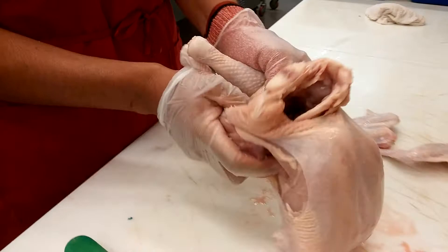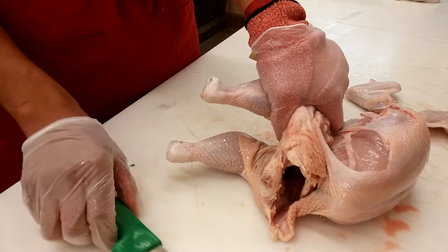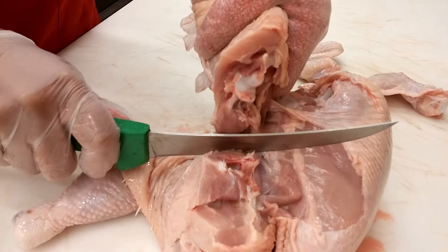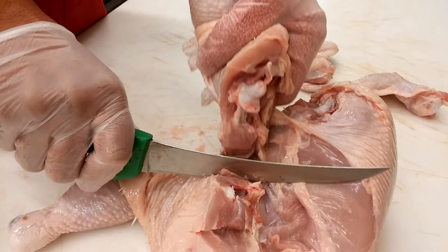Once you have your joints exposed, put the bird on one side with the legs facing back. Grab your knife and start cutting — go all the way down until you hit the bone, then go with the bone inwards and follow that. What you're following is the backbone. Once you get to about halfway, you can literally just put your knife against the bone and pull, and the whole leg will come right off.